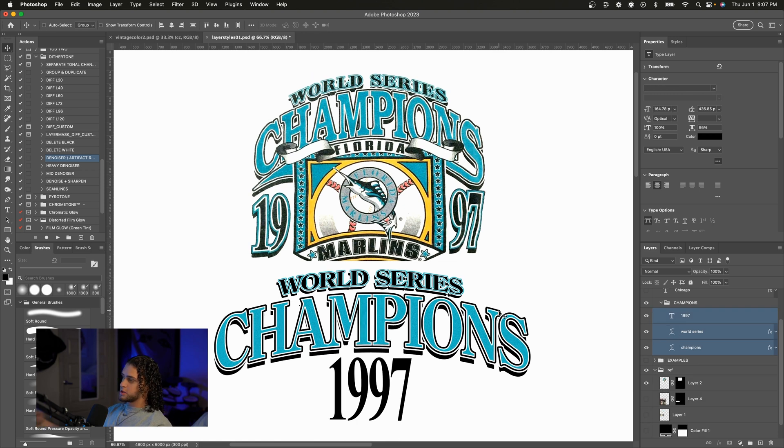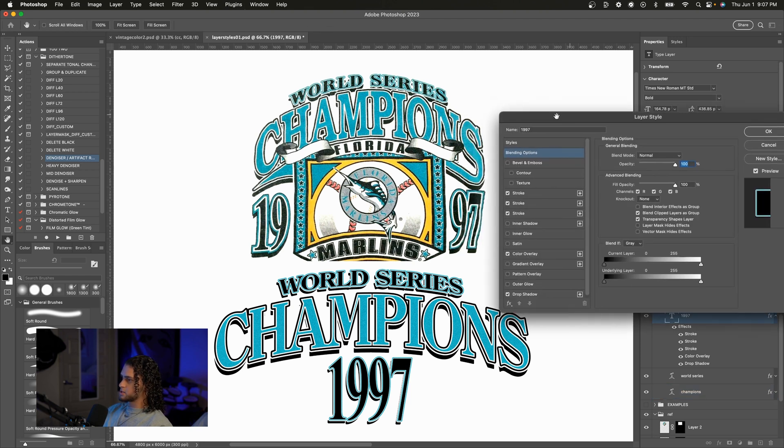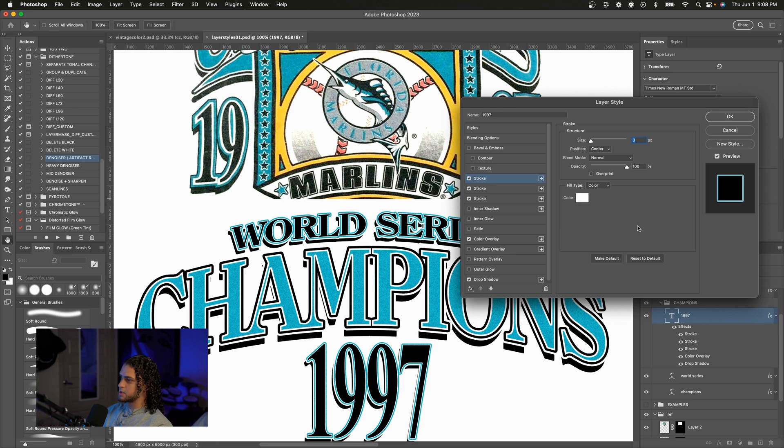Now we've got one more layer style — the 1997 over here. This is just an iteration of the other layer styles, so I'm going to copy the World Series layer style onto this 1997 text. It gets us pretty close but not exactly right. One of the first things we notice is that these strokes are larger. I want to make this white stroke a little bigger and set it to center or outside so we don't lose detail on the small serif lines. Then I'll go to the second stroke — the aqua color — and increase the size of that too.